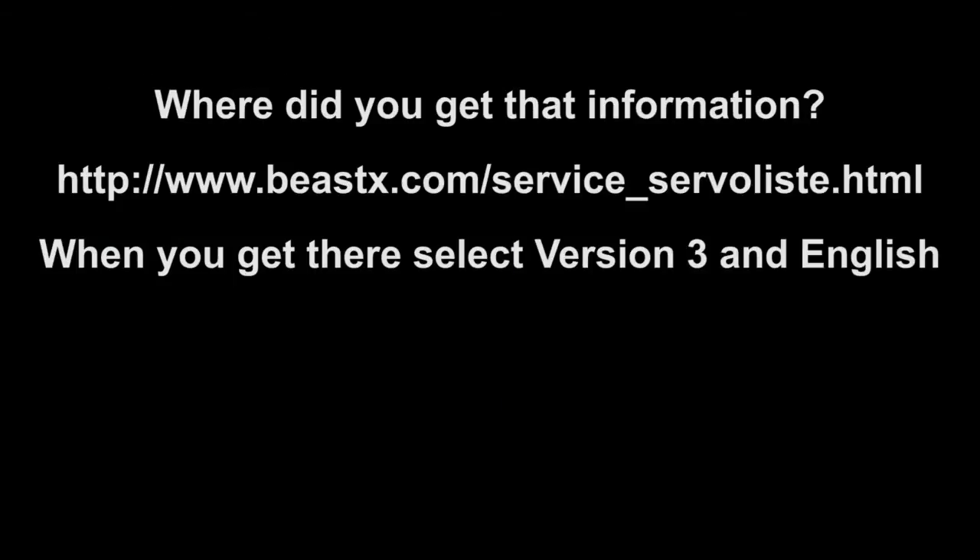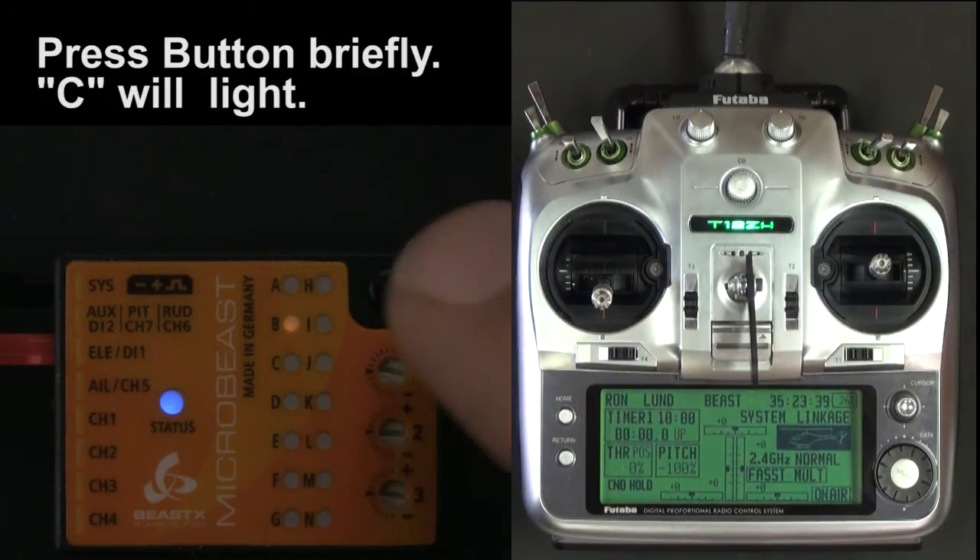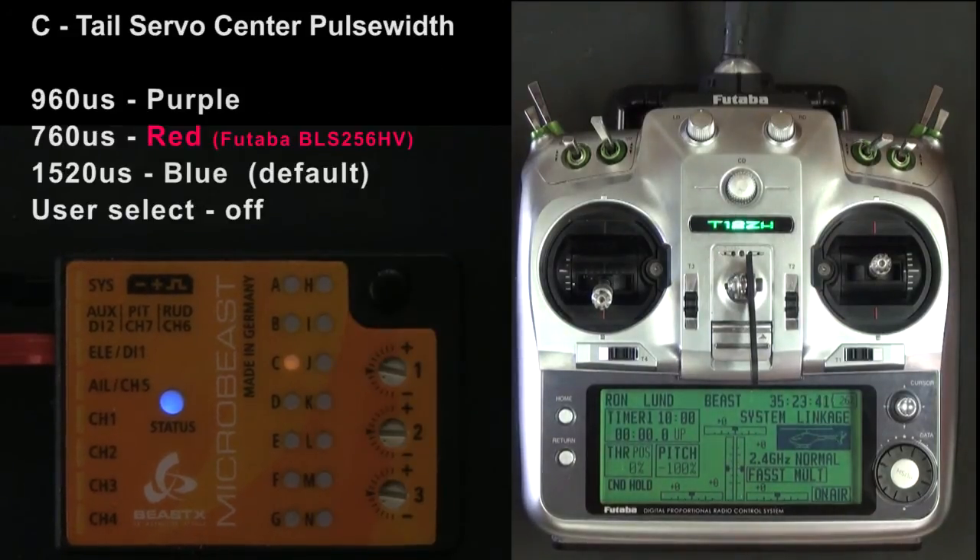I got that information from this website. Then push the button again to go to Step C, and I'm looking for 760 microseconds, which is solid red.